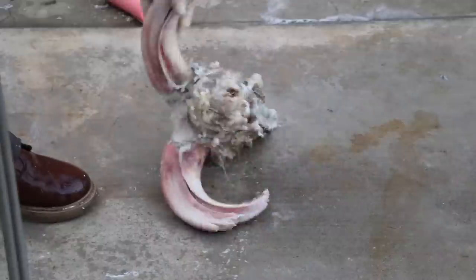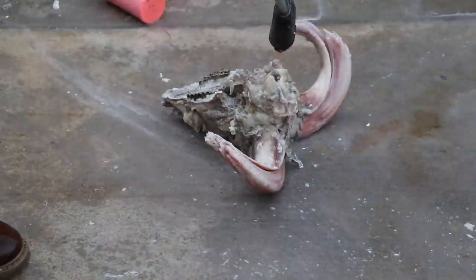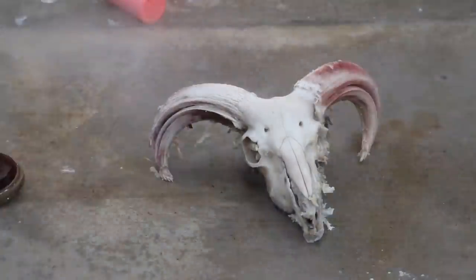I'm running out of daylight, so I'm going to quickly flip over the skull and wash out the brain, because that's where the spoil comes from first. Then I'm going to soak it in hot water overnight and pick it up the next morning.